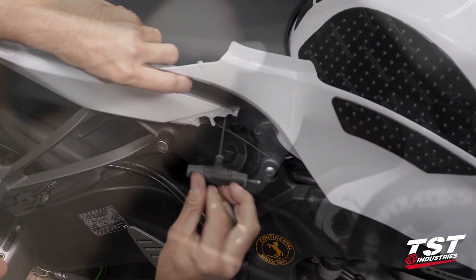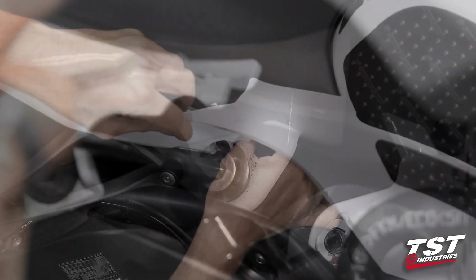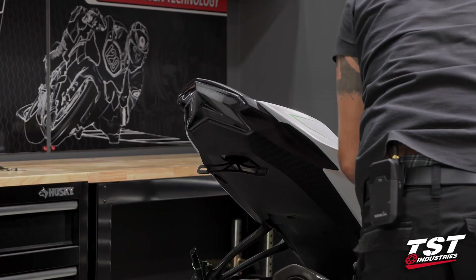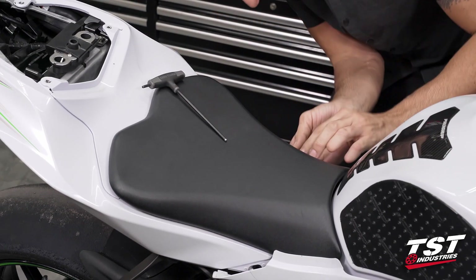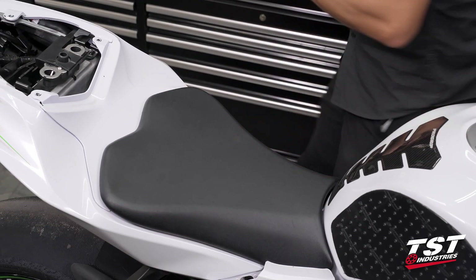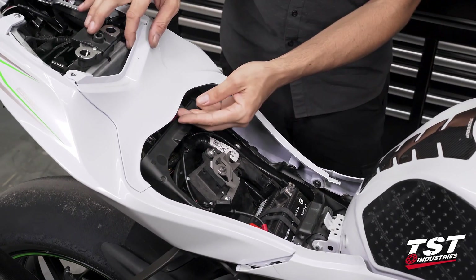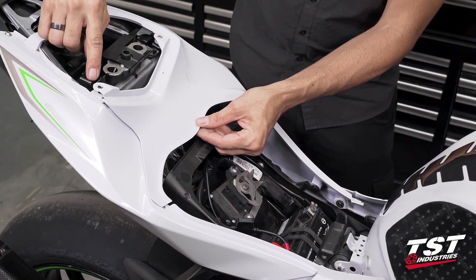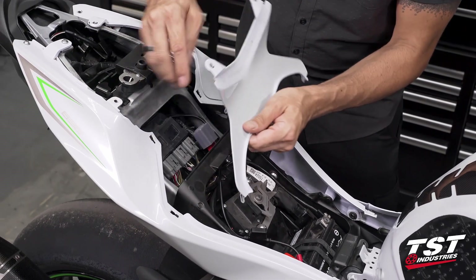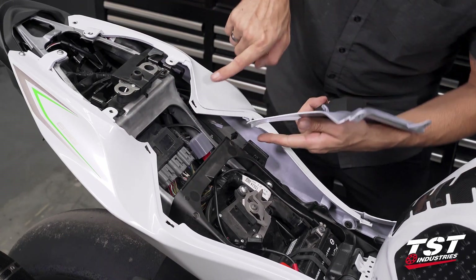Let's get that screw out. Now we repeat the procedure on the left side of the bike. Now the seat can be lifted off and we have access inside. We will be removing this panel — lift up on these ears here to clear these tabs and push it towards the rear, and that unlocks the sliding clips from these windows.